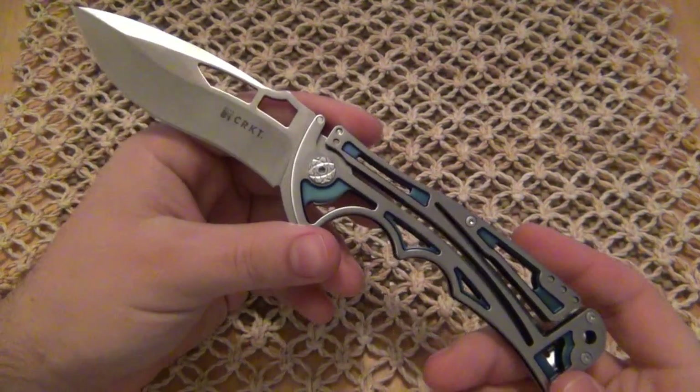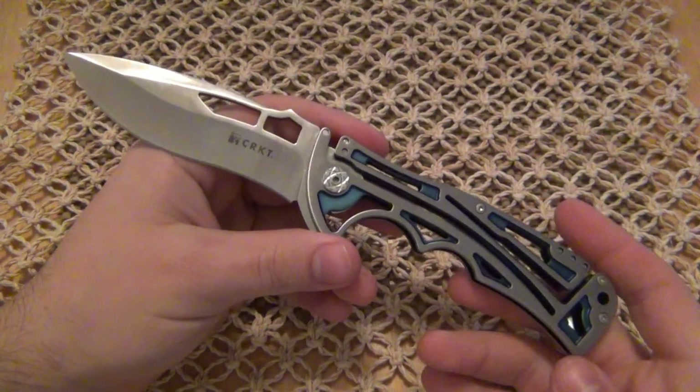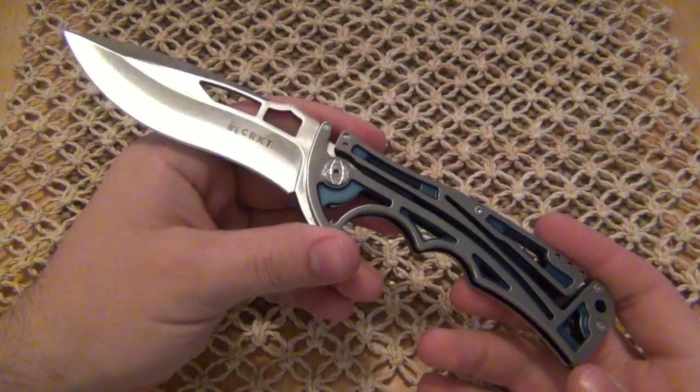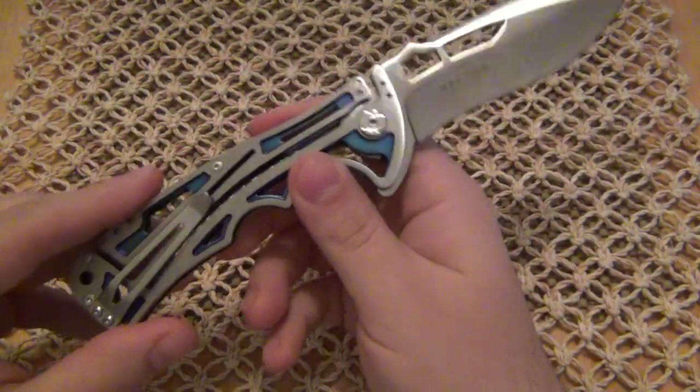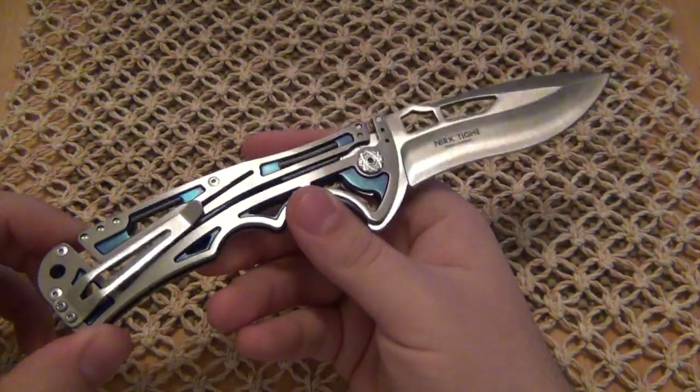There is a lot I want to talk about. First of all, this knife is an award winner. In 2010, it won most innovative design at Blade Show. And hopefully one of these years I'll be able to make it out to Blade Show to do some videos out there — I think that'd be really cool.